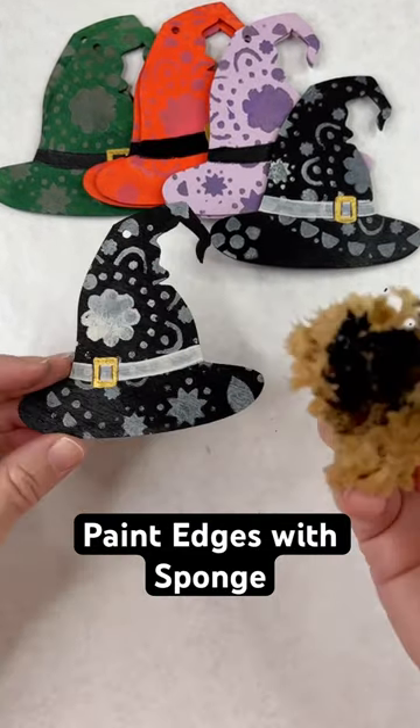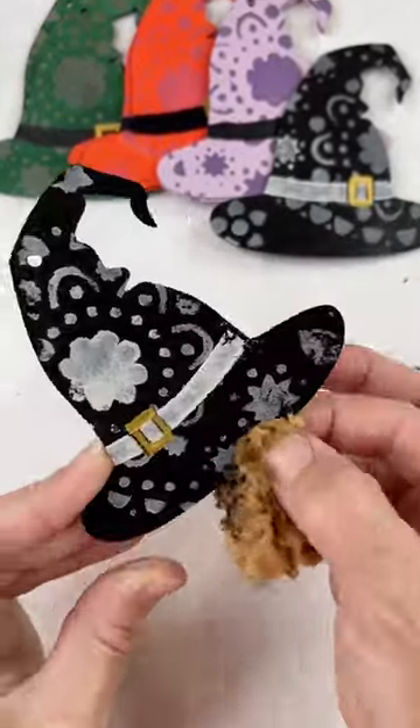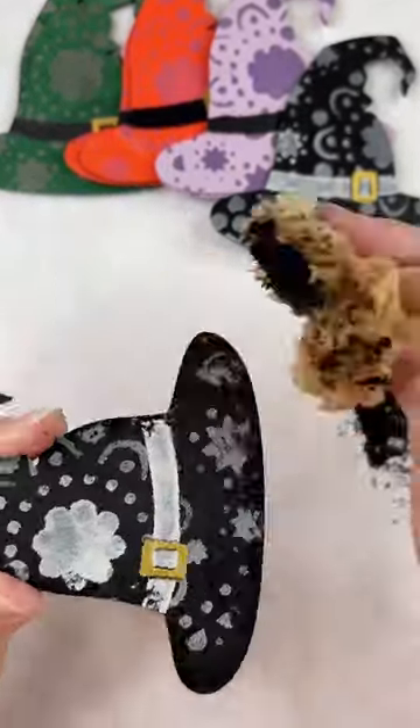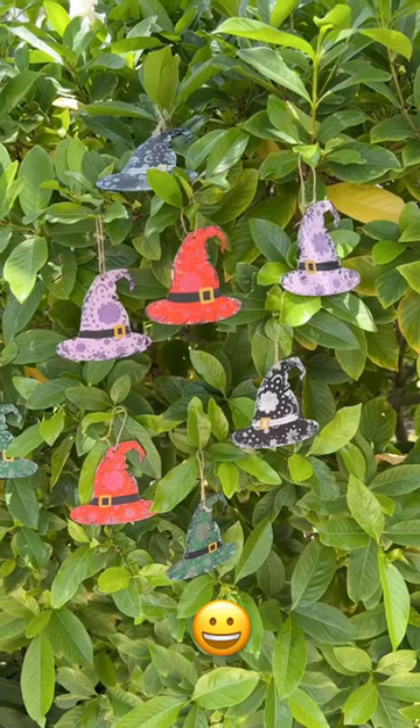Then from here, because they were looking a little pristine, I took a sponge and took some black paint and just sponged along the edges. I wanted to give the hat a little bit of dimension. And that's how it looks in all the different colors, and that's how it looks hanging on my tree.